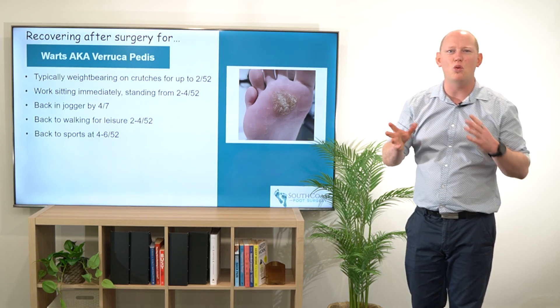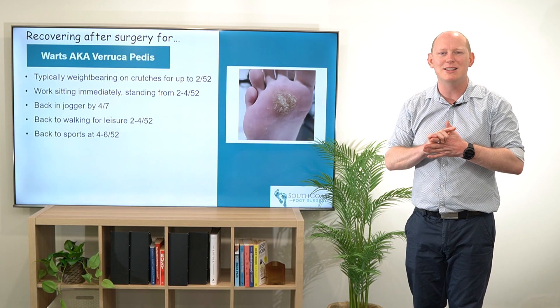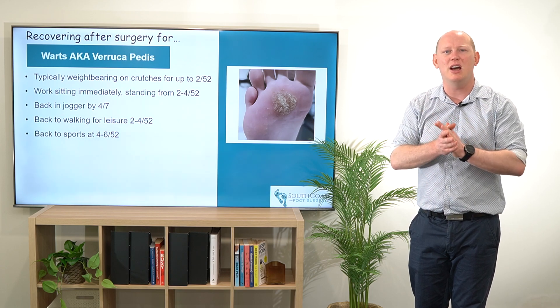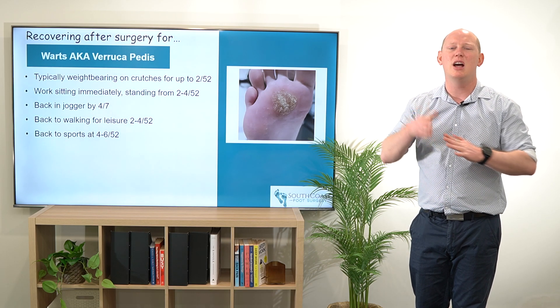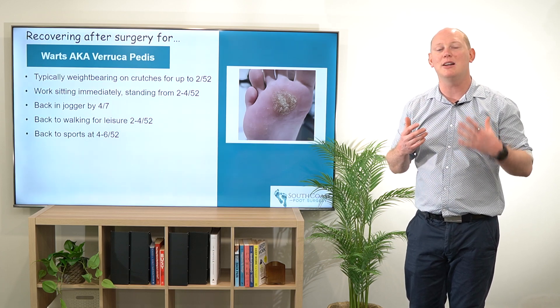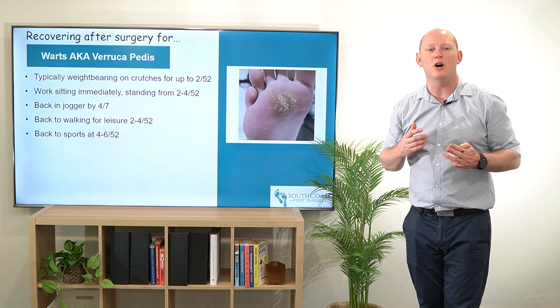People are going to be getting back to walking for leisure around that two weeks — a little bit longer if it is more painful or there's a larger lesion to heal — and then getting back into sports or higher impact activities around that four to six weeks.